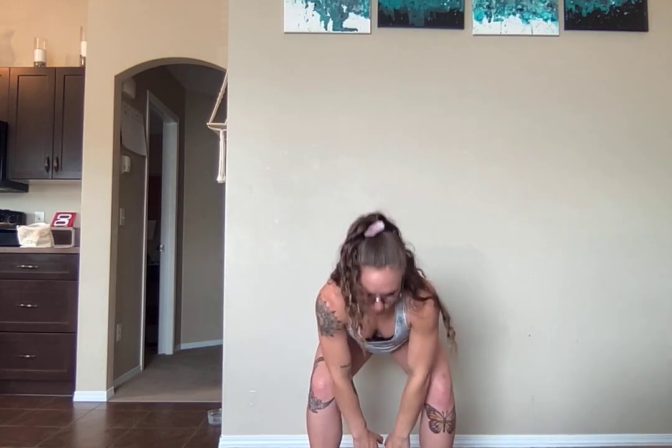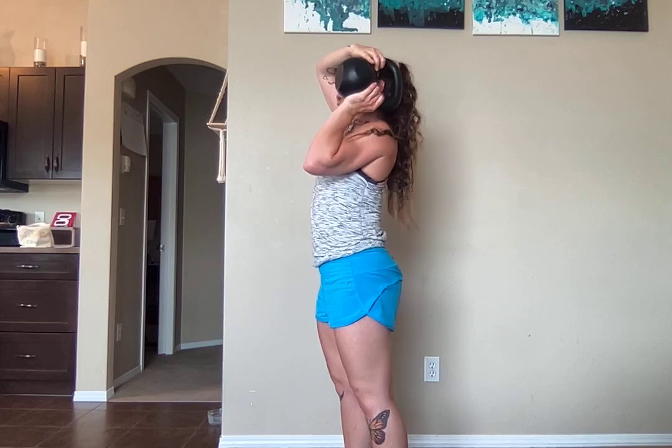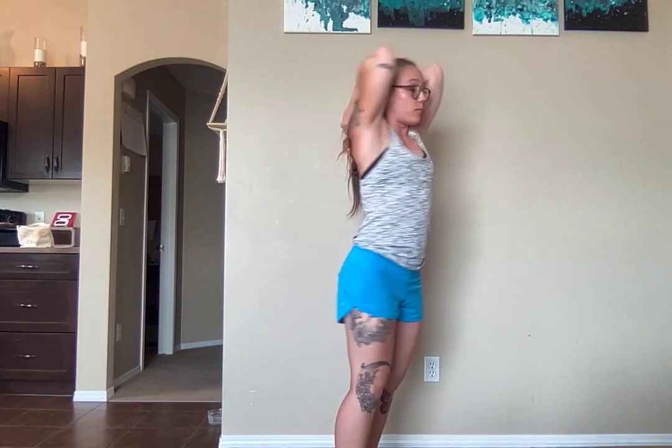Now with the bell — this is where I recommend going lighter to start, and then as you feel solid, start to increase your weight. Definitely start light just to test out the range of motion your upper body has. Bells up, goblet position — then you're going to bring it all the way around, nice and close to your skull, as close as your body will allow. When you get to the nape of your neck, bring your elbows back together, then come all the way back around the other side, landing back in your goblet position.